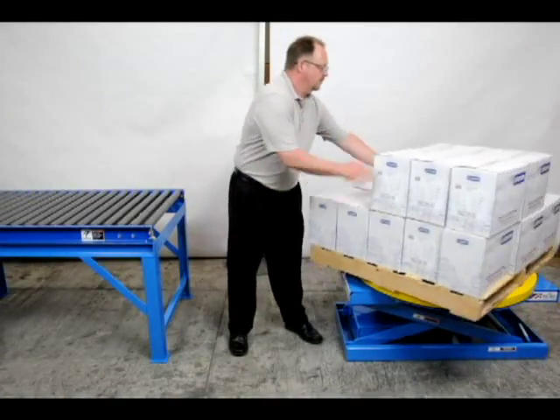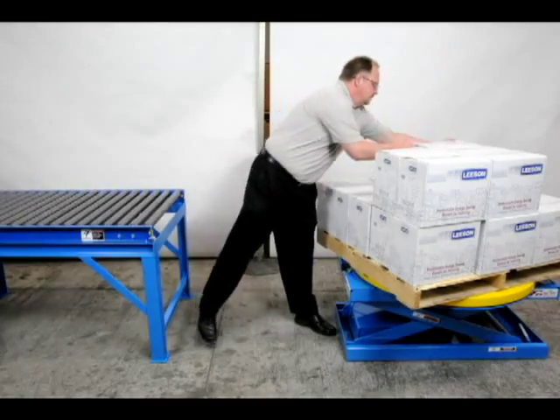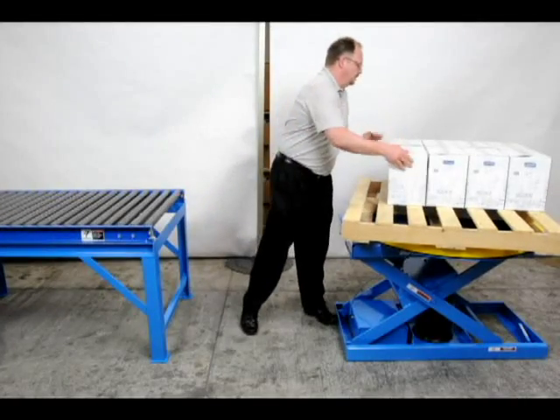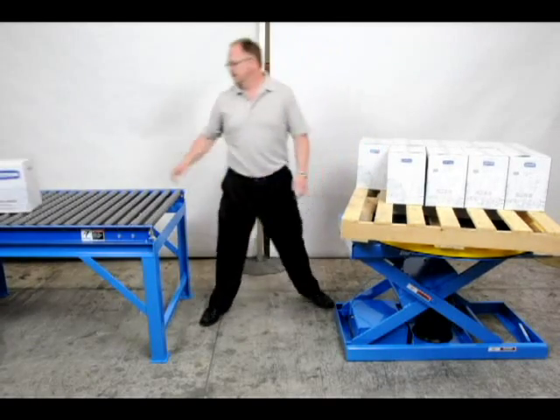The ball-bearing rollers provide easy rotation of the turntable ring, regardless of pallet weight. Of course, the unit works equally well in stacking or load-building operations.